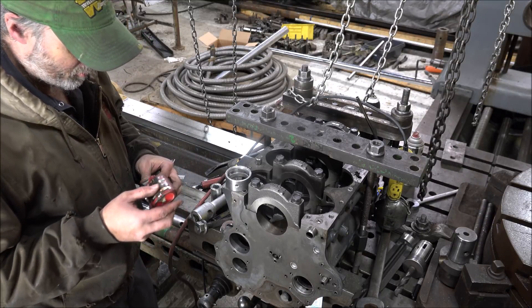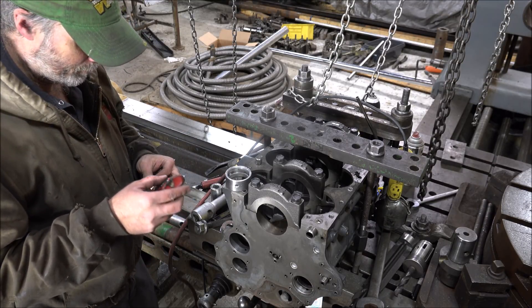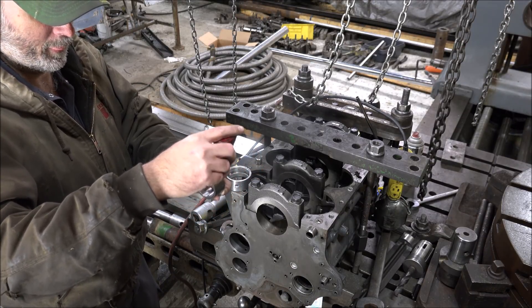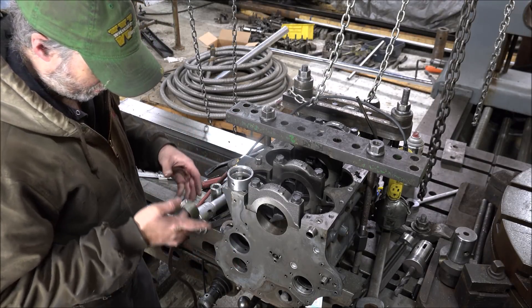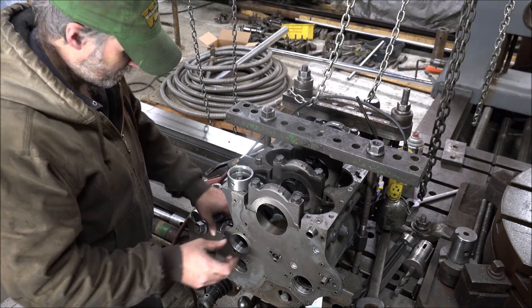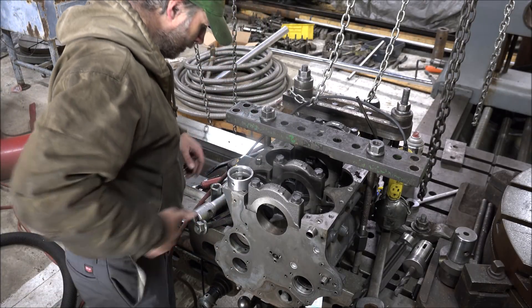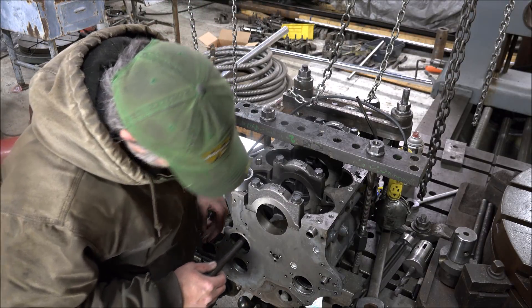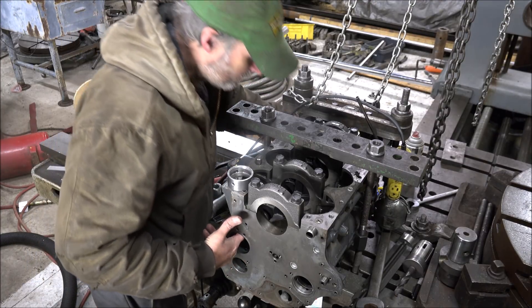Some of it's going to get wiped off putting it up through there, but it should still do the job. It's like molasses coming out of here. Cold in here. Moving on to the next step.